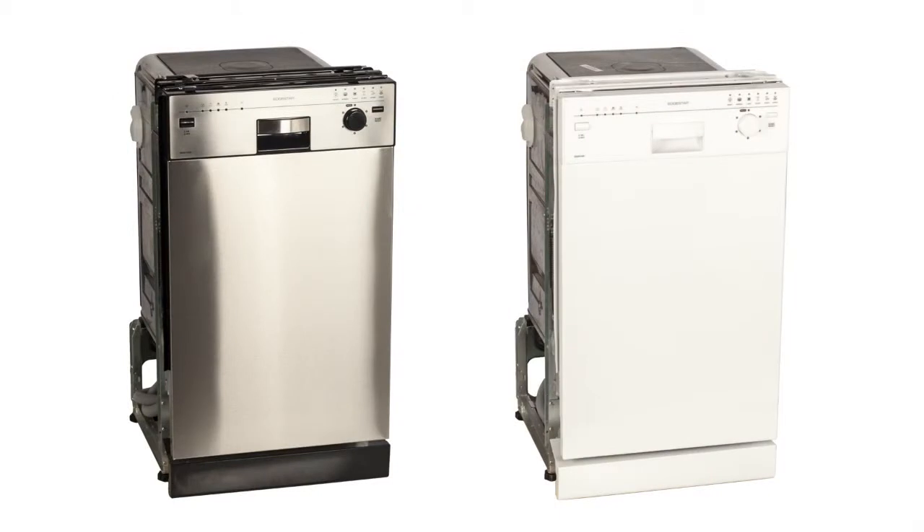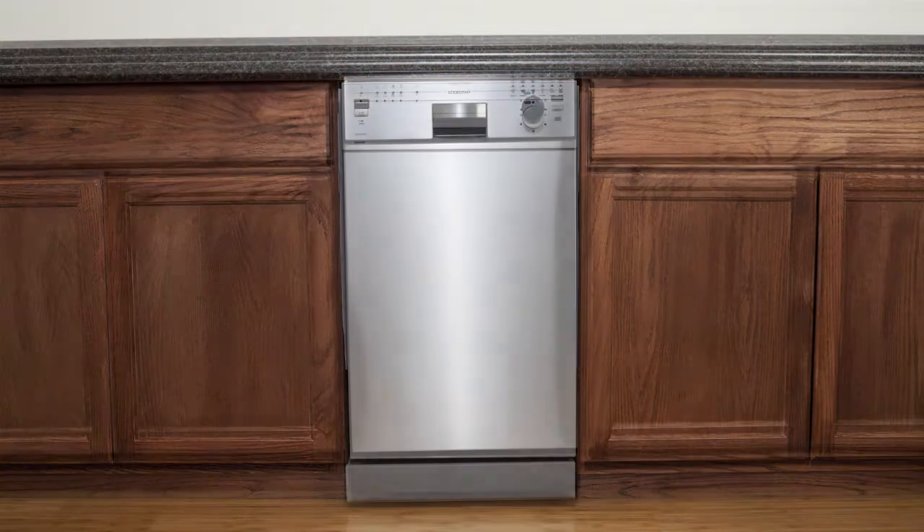Hi, I'm Scott and this is the Edgestar 18-inch Energy Star rated built-in dishwasher. This dishwasher is available in two separate finishes, either standard white or an elegant stainless steel.